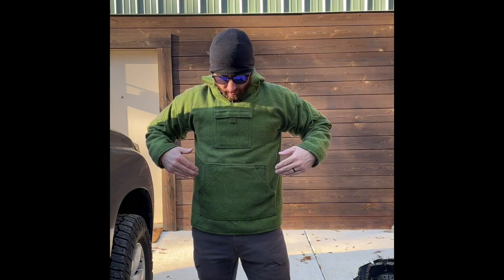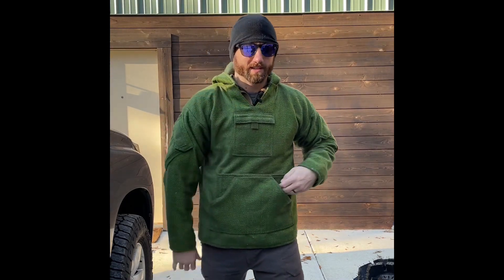Guys, make sure you're dry firing and doing a little bit of draw practice when you're putting on these extra layers this time of year. Stay safe, stay warm — I appreciate it, guys. Take it easy.